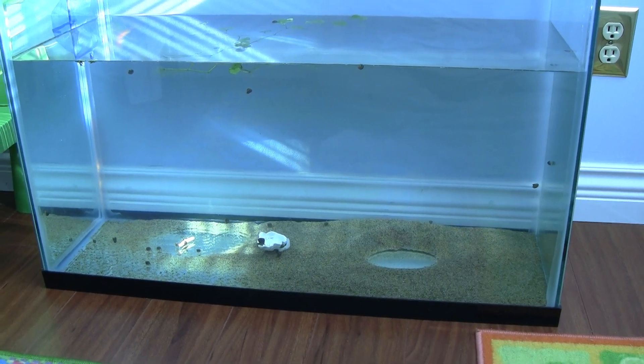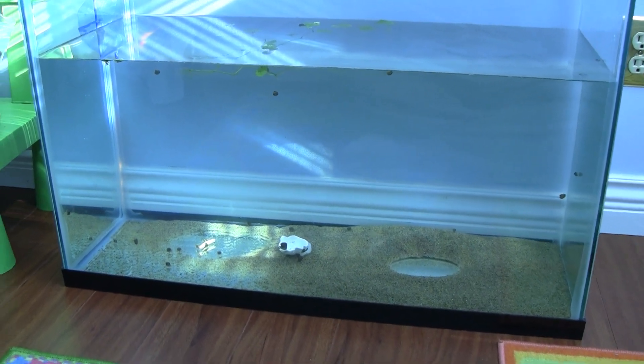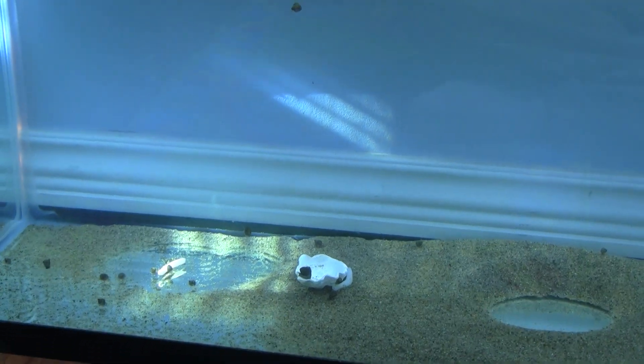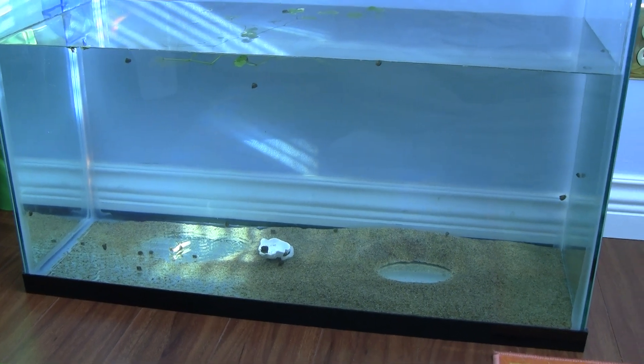Hey guys, just want to update on how the snails are doing in my tank. This is about 25 baby snails. They haven't grown up yet, but in a few weeks they are doing very well in this tank.